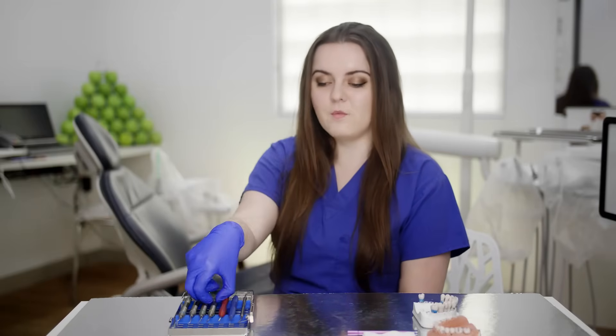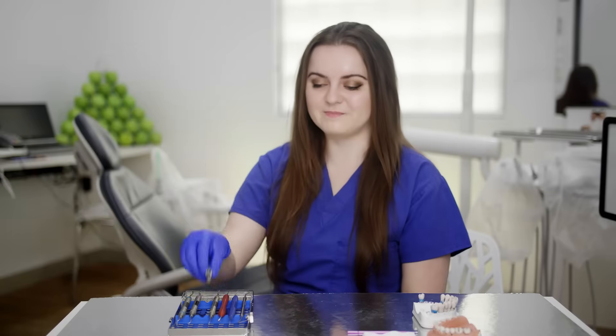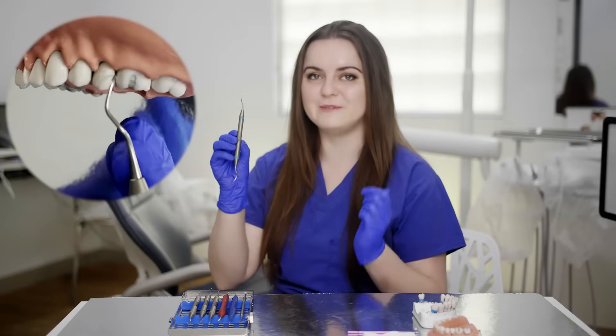We then have a hand scaler for supragingival calculus removal. We have the Gracey 1-2, which is for removal of subgingival calculus on the anterior teeth. Then we have the Gracey 7-8, used to remove subgingival calculus on the buccal and lingual or palatal surfaces of posterior teeth as well as premolars. Then the Gracey 11-12, used for the mesial surfaces of posterior teeth. And lastly, the Gracey 13-14, used to remove subgingival calculus on the distal surfaces of posterior teeth.